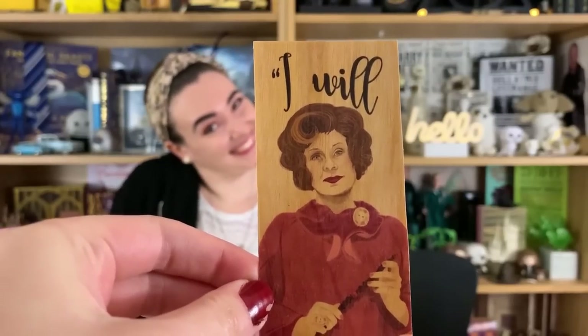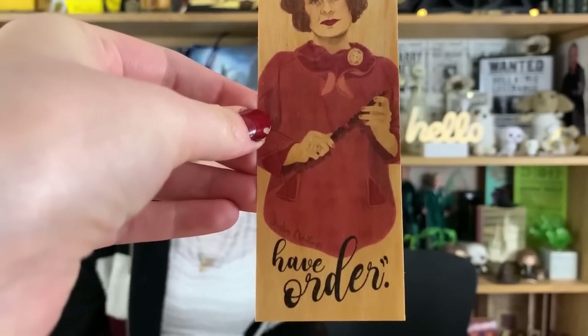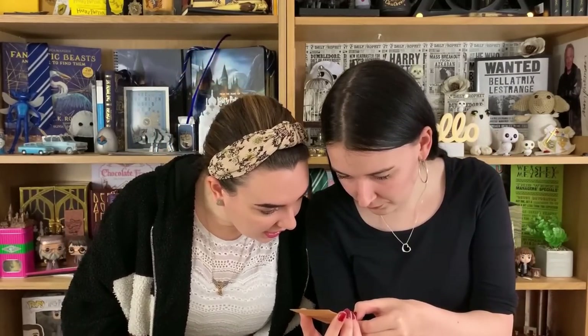Something pink — is that Umbridge related? Look at the cat! It's even got a little cat stamp on it. It's a wax seal stamp — oh, and what's inside the seal? Oh no, that's wood! It's a wooden bookmark. Oh, that's nice — I don't even have a bookmark. It's really quirky and the picture looks just like her. I like the fact it's not a photo; it looks handmade.